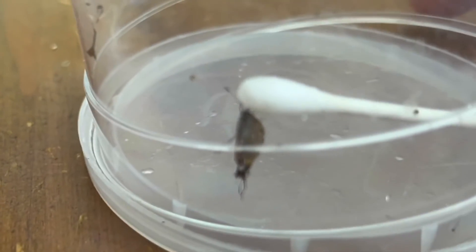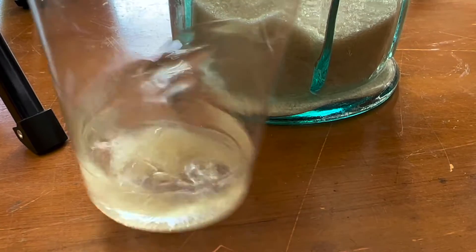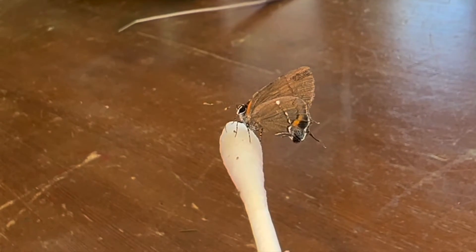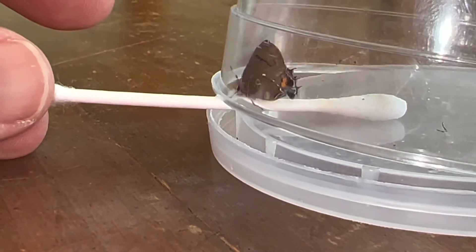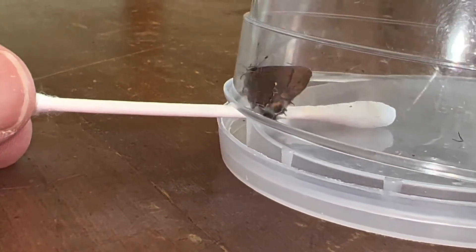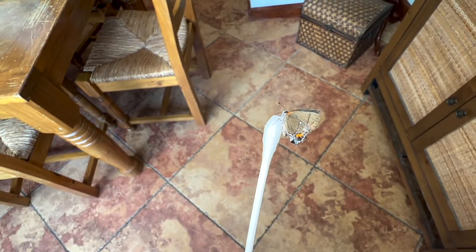They're gonna start eating, watch, watch this. Okay, perfect. Get your Q-tip soaking wet with... My little fulvis hair streak is eating away. Crawl up the cup. Bingo. Thank you for your cooperation. Silly little butterfly.